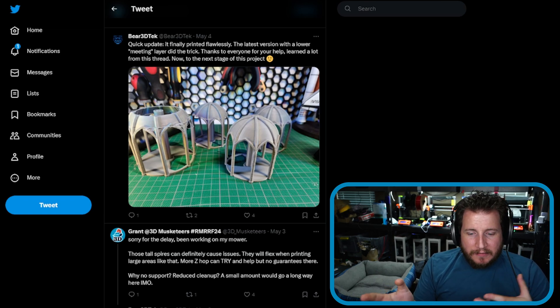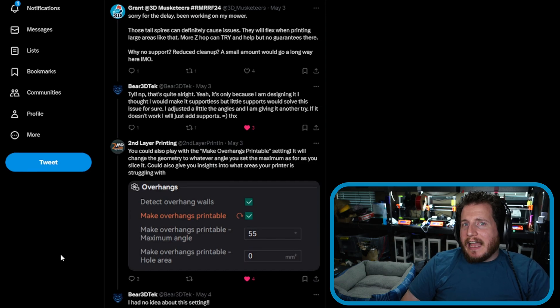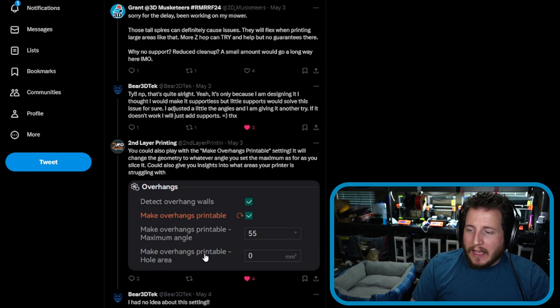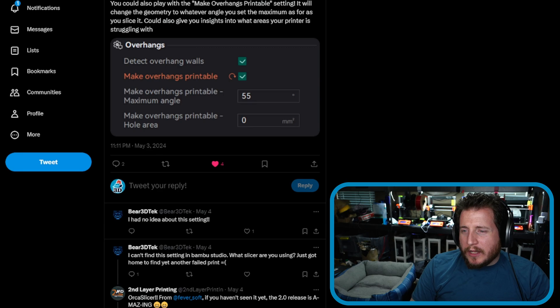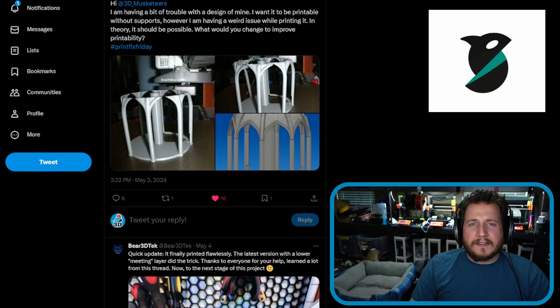They want to do this with no support because, well, if you can, why not? But realistically for a part like this, just a little bit of support would absolutely solve the problem. Second Layer Printing had a really good idea I hadn't considered — you could also play with the 'make overhangs printable' setting, which will change the geometry to whatever angle you set as maximum when you slice. Also note: you should be using Orca Slicer over Bambu Studio, since Orca has a stealth mode to remove Bambu's automatic data logging.